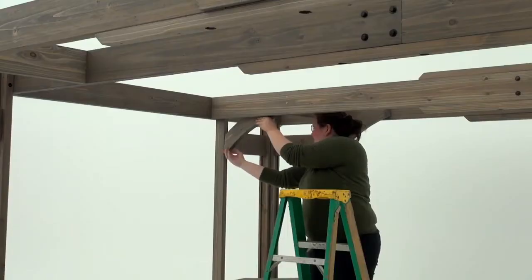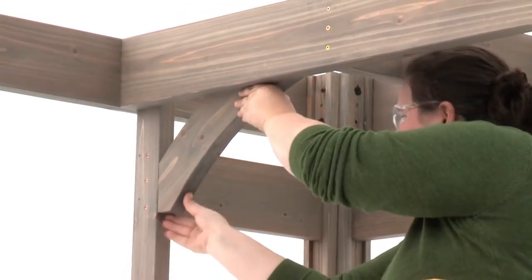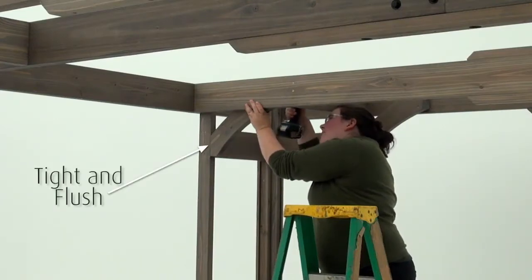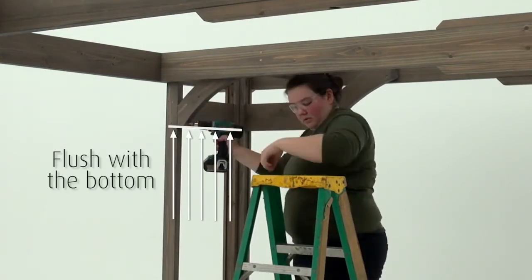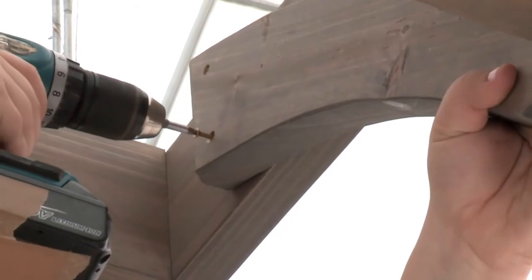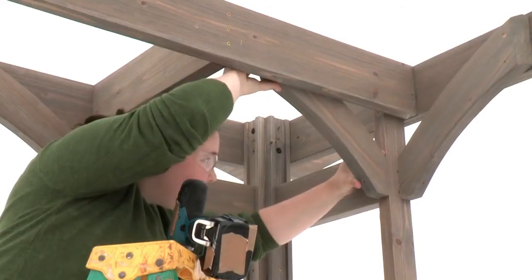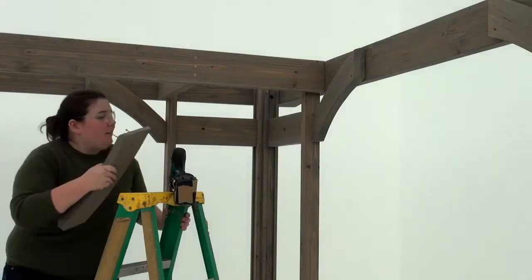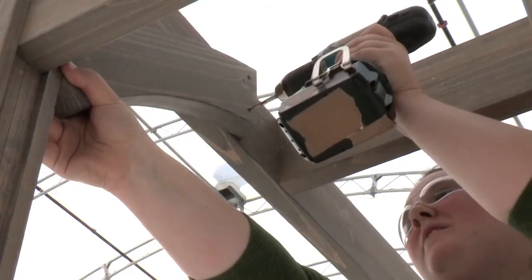Once again from inside the pergola, position an arch gusset right so that the top end is tight to the side of an inner beam assembly and the bottom edge is tight and flush to the outside edge of the panel post. The bottom of the gusset should also be flush with the bottom of the top horizontal. Attach it with three wood screws. Install an arch gusset left in the same manner on the other side of the inner beam assembly. Then repeat to install an arch gusset right and arch gusset left on the other inner beam assembly.